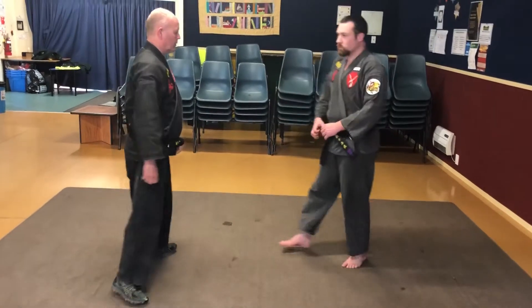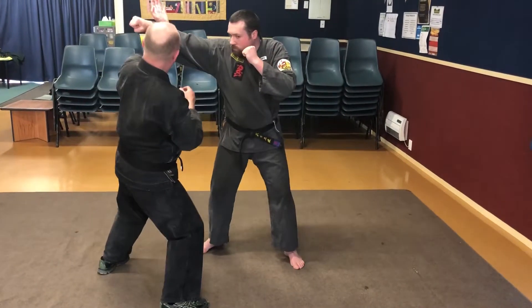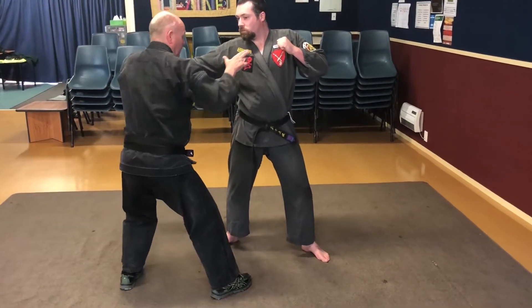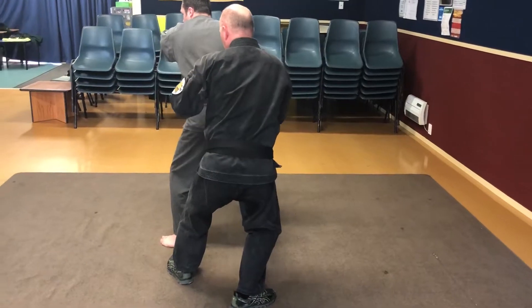So if we do this in slow motion here, I just come a little bit closer. So from here, as he steps in slowly, I block. I'm still capturing but at the same time this will strike the throat. Boom. He fires one here, bob and weave, strike.